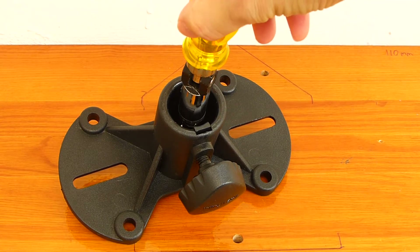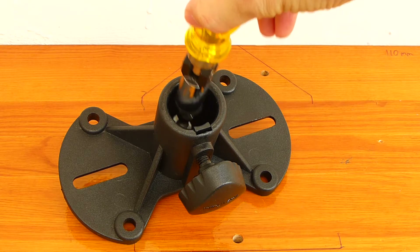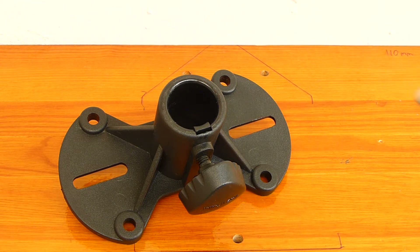When bolting the speaker mount to the speaker, do not over-tighten the hex bolt, otherwise something may break. Tighten to a snug fit.